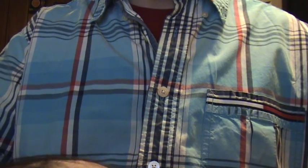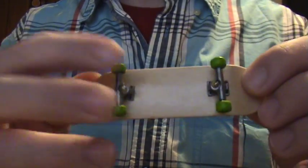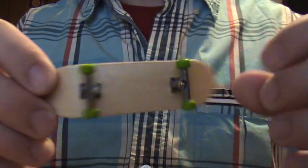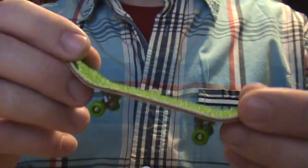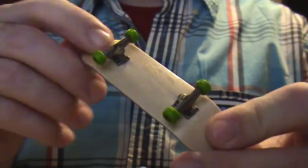They probably roll about as good as Tech Deck wheels, maybe a hair better, because everything's better than stock Tech Deck — especially the color. For $2.99, I will be buying more, I'll tell you that much.